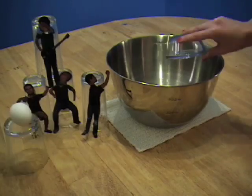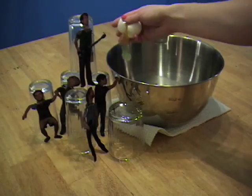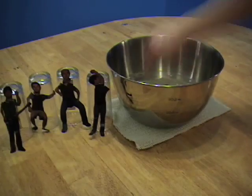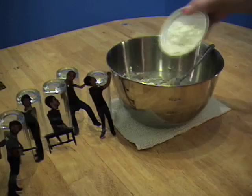Combine the yeast mixture with 1/4 cup of white sugar, 3/4 teaspoon of salt, 1 egg, and 1 cup of flour. Stir in 1 and a half more cups of flour, 1/2 cup at a time, beating well with each addition.